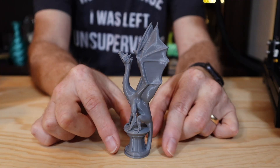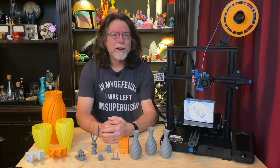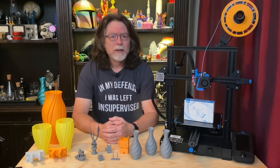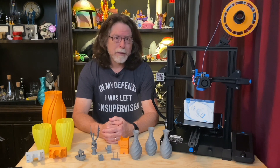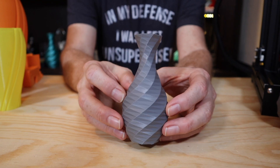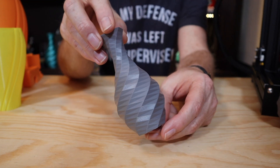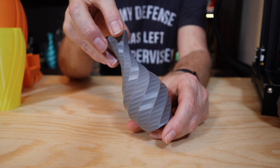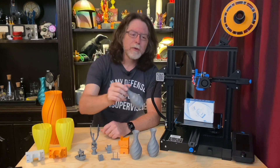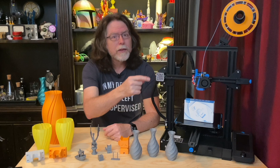Aria turned out pretty good too. Now let's get to the vases. Printed in spiral vase mode with 0.2mm layers at about 45mm per second, this low-poly faceted vase came out great. It takes about an hour but it comes out fine. This was with the stock Ender 3 V2 parts cooling blower. One of the things you should be able to do with a direct-drive extruder that has a geared drive system like the H2 is print faster without the extruder stepper motor skipping steps, and you can definitely do that with the H2.